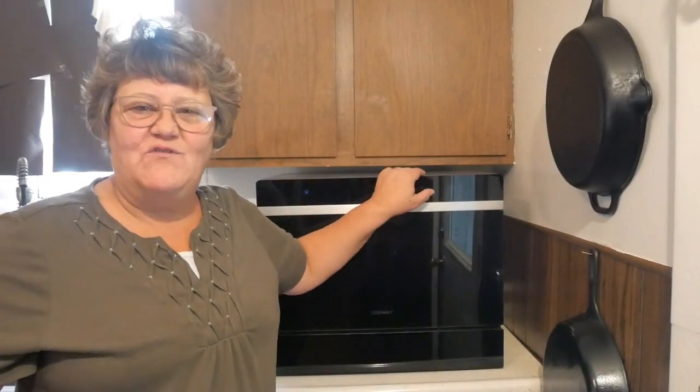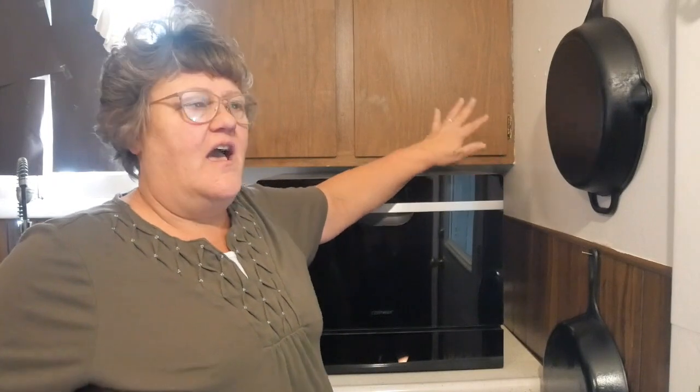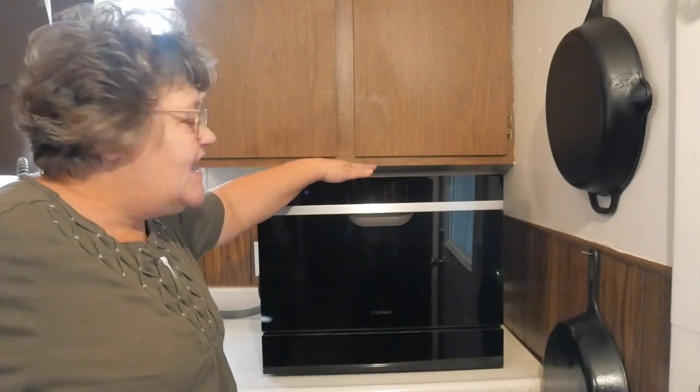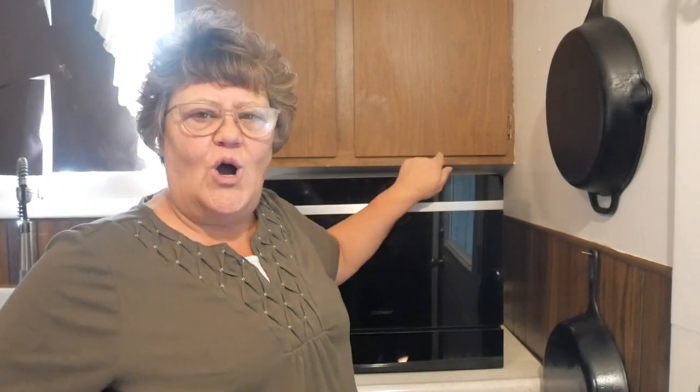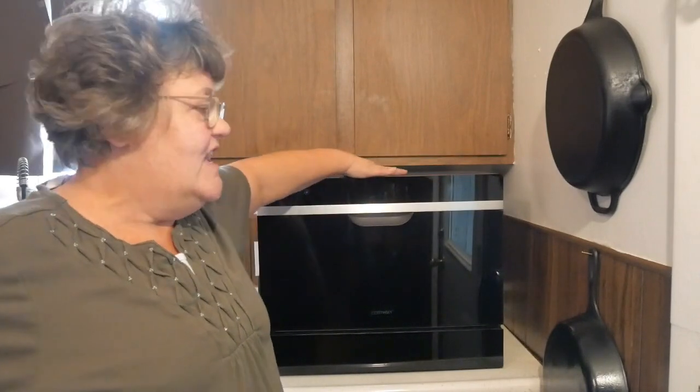Hello friends and welcome back to my channel. So many of you have been asking me, what is that black thing sitting on the side of your kitchen counter? Well, let me tell you what that is. I told you the other day I had a beautiful review for a product that you guys are going to love. Costway reached out to me about two weeks ago and asked me if I would be interested in reviewing one of their products. I had a list to choose from. I've never owned a dishwasher in my life, and that friends is what this is — a dishwasher.